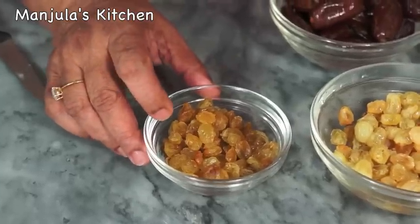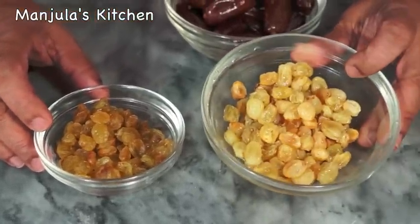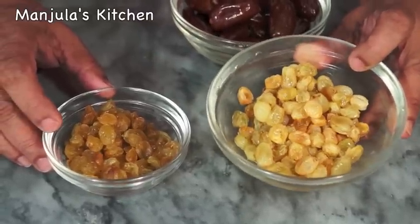Soak the raisins at least half an hour before. I have already done this. As you can see, they are double in size, and I have drained the water.